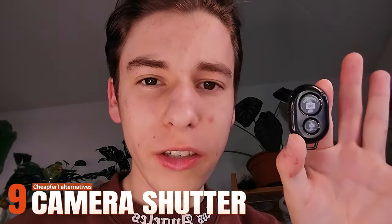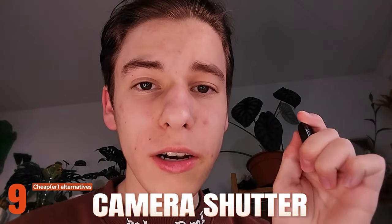One more fun thing to keep in mind: Bluetooth shutters. Instead of pressing record on your phone, you connect these via Bluetooth and just press the shutter to start recording from a distance — very handy. I get these with the ring lights so they were free, but if you have a camera you can buy them separately. They do the exact same thing — they just click the button for you.